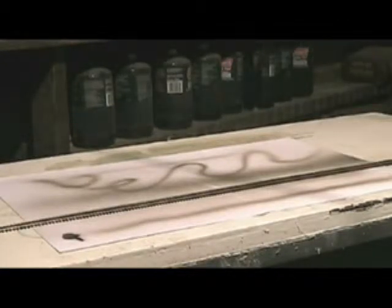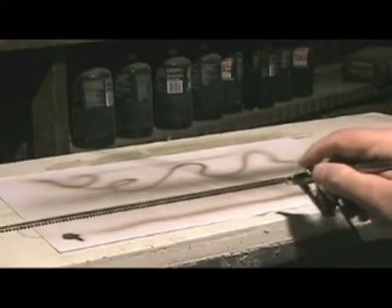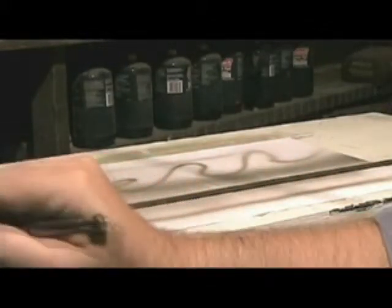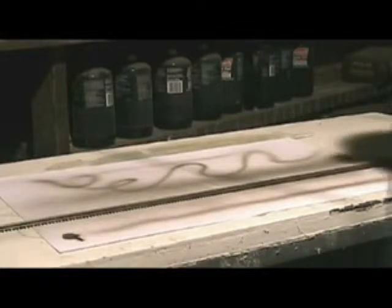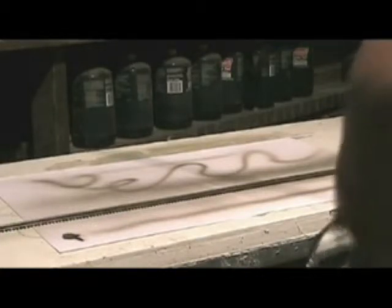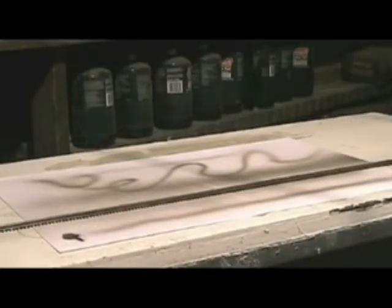All right, we're getting somewhere. Doesn't look too bad. I have to give it another shot, let's try it again. I'm going to have to get a close-up picture with the camera because I don't think you can see the change going on here. I'm going over this again.